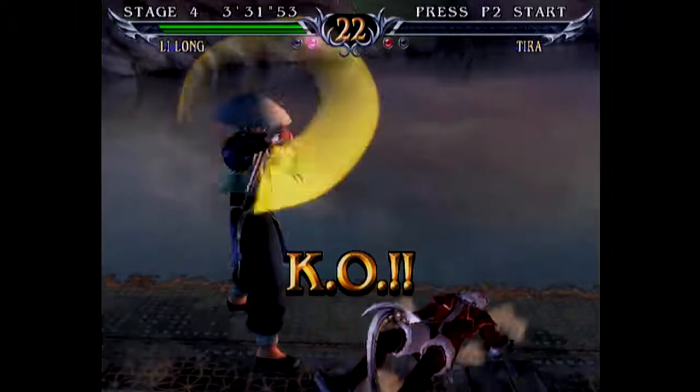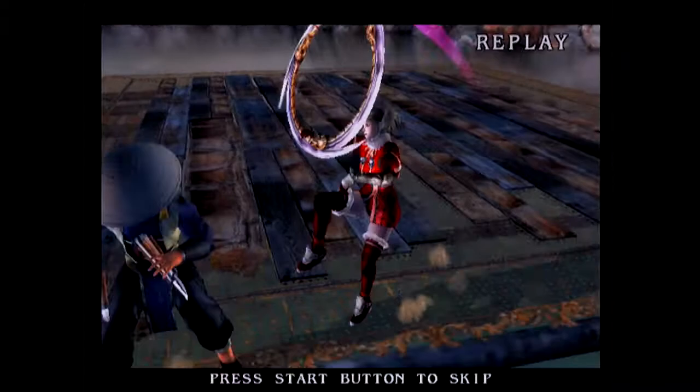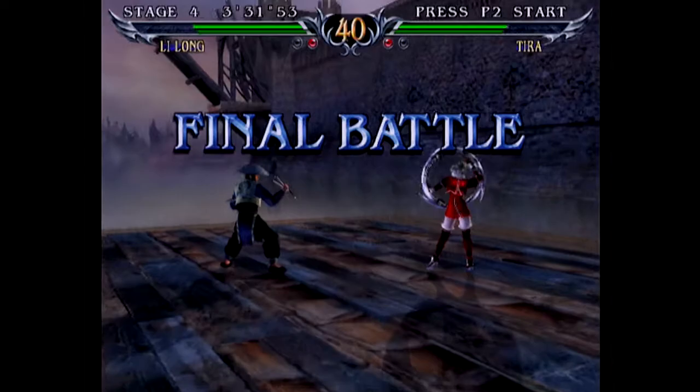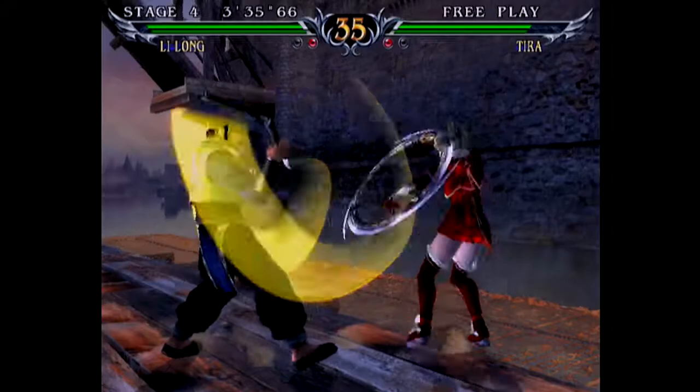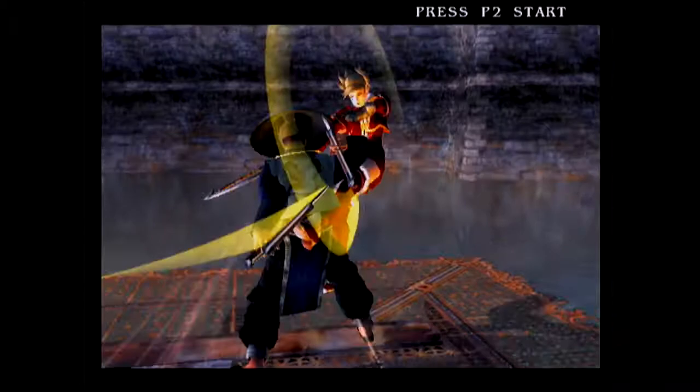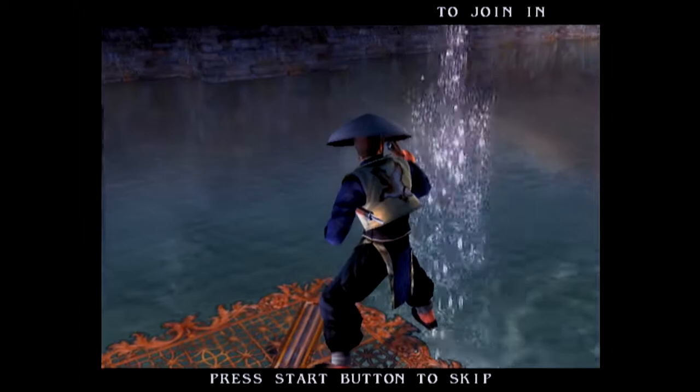That kick that Lee Long just did where he slid on the ground — I can remember doing a similar move as Maxi in Soul Calibur, and he would literally just slide right off the platform and you'd lose. I can't remember how many times I lost because of that. It was just one of those moves that really annoyed me because I would accidentally do it and then lose the match. And I like that charge move he does — it's really cool.